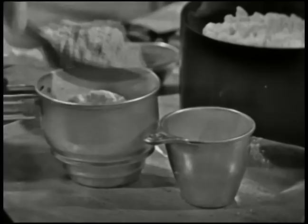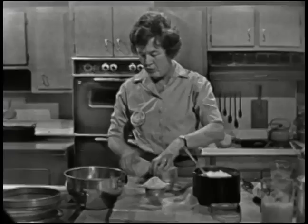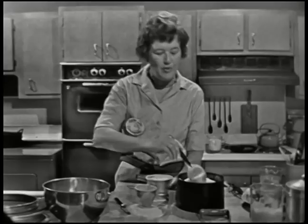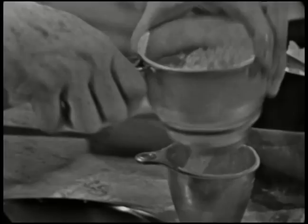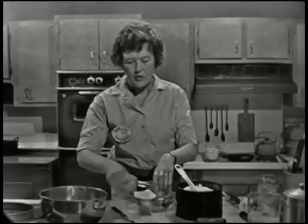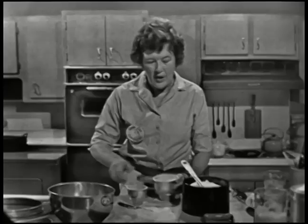You fill your sifter with flour, and then you just sift directly into the cup. The cup is on a piece of wax paper. You sift until the cup is overflowing, and then sweep the flour off with a knife. We're going to use two cups of flour. There are some methods where you sift all the flour onto the paper and then put it in with a spoon, but we think that takes too long. If you always do it this way, you get a pretty accurate measurement.